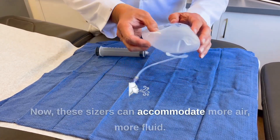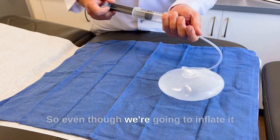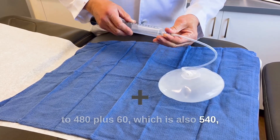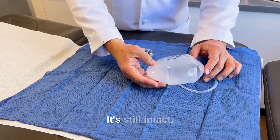Now, these sizers can accommodate more air or more fluid — the envelope is slightly stretchy. So even though we're going to inflate it to 480 plus 60, which is 540, technically bigger than 500 — no explosion. It's still intact.